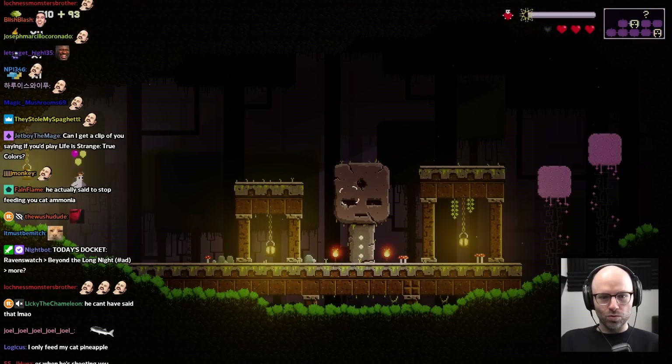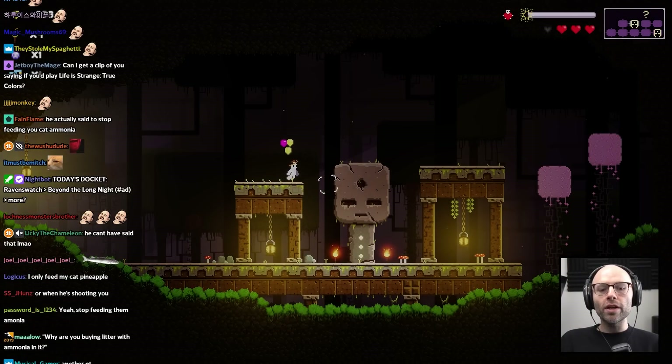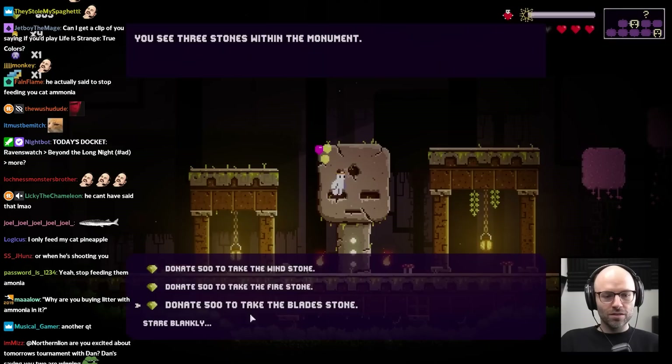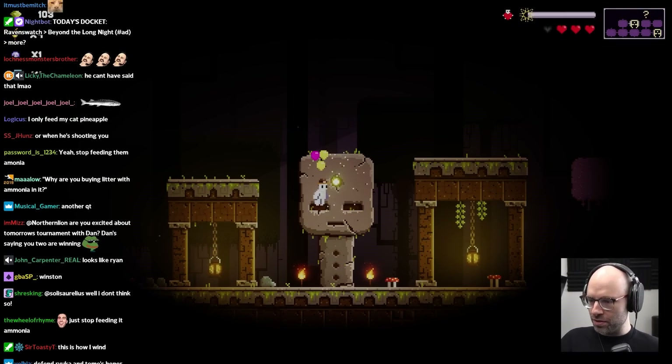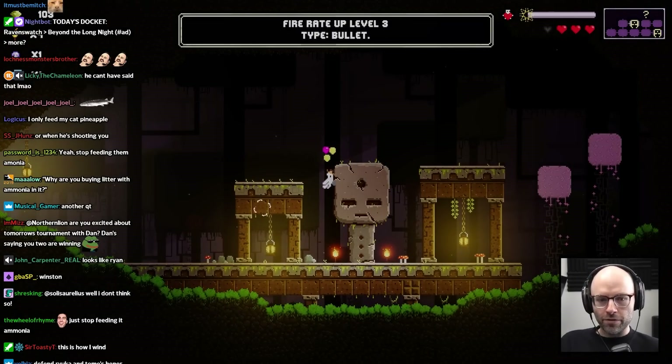There was no secret room — just a one-entrance door. I'll take the second wind stone, please, just to upgrade our existing wind stone. Never mind, it's fire rate. I blow.